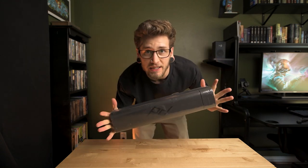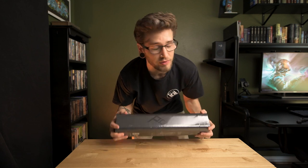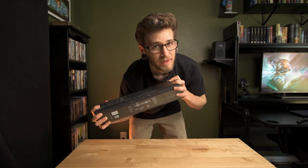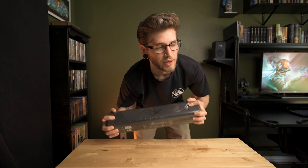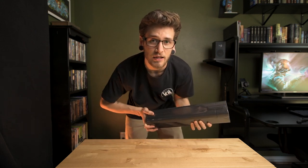This is the Peak Design Travel Tripod. If you look anywhere on YouTube, pretty much all you're gonna see are the carbon fiber versions. I just got the aluminum, because the extra $250 for the carbon fiber — it's so tempting. I really wanted that one, but I need so much equipment right now. I feel like that $250 could be better spent on other equipment.